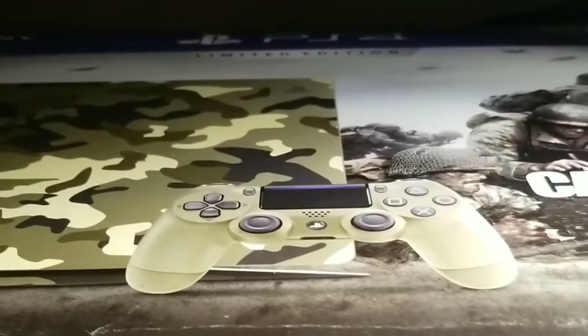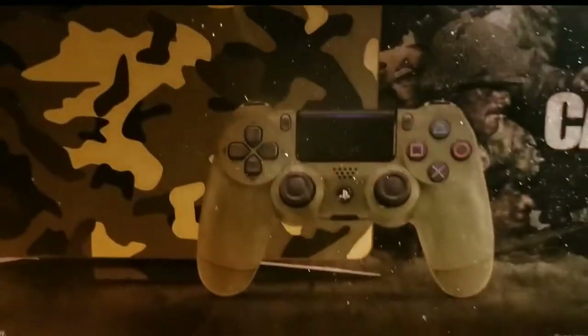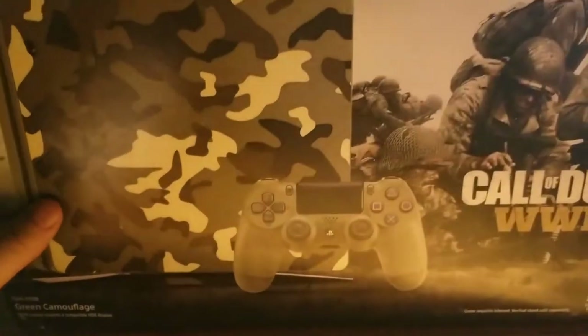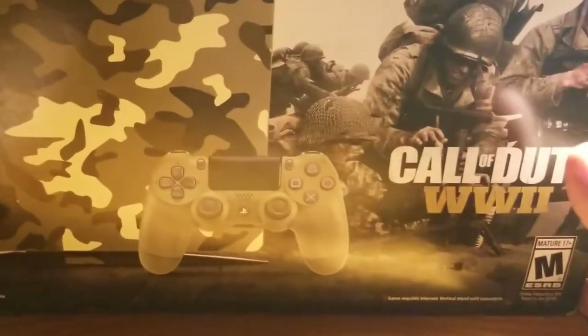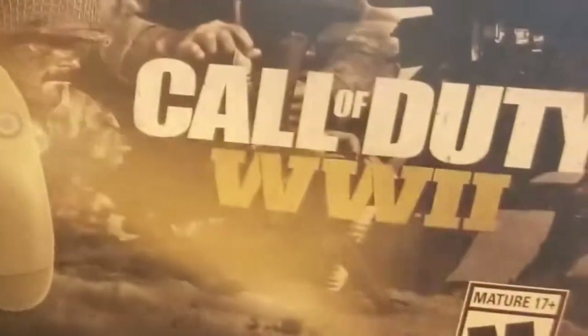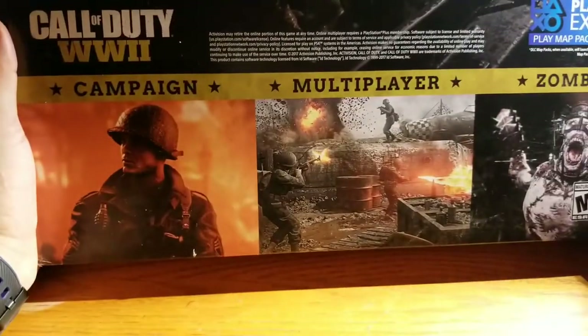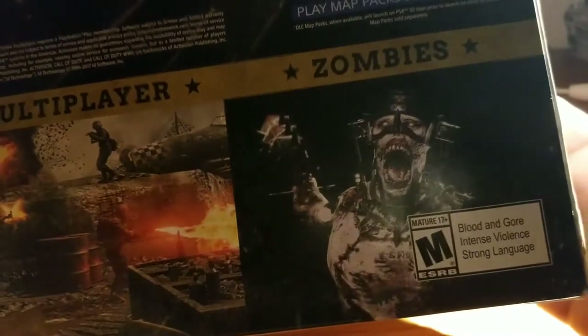Hey, this is Up Here Gaming Live, welcome to my channel. Today I'm gonna be unboxing this PS4 Slim one terabyte — it's limited edition and it comes with Call of Duty: WWII. I already opened it but I didn't get to see it yet. Let me show you the back: campaign, multiplayer — it's basically promoting World War 2 all the way around.